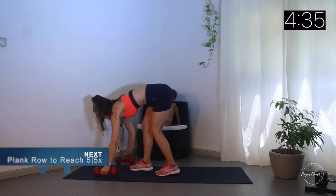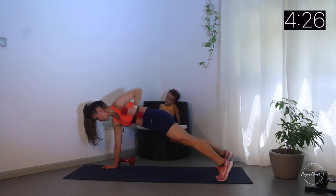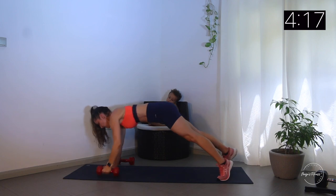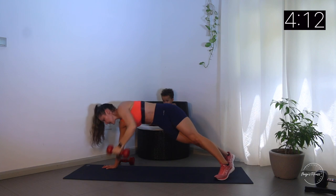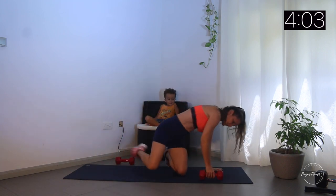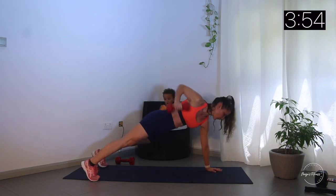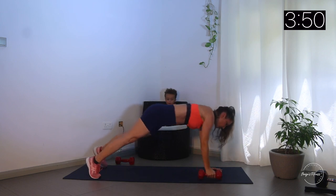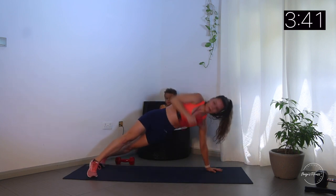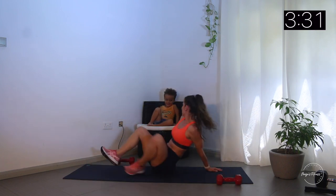Now let's go into the second one - row, row and lift up. Row, two, three, four, five. Now on the other side - keep your toes into the ground. Row, row, rotate, lift up - two, three, four. Leo, what's next? Yes, five - good job!